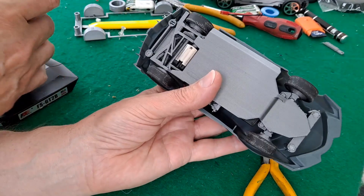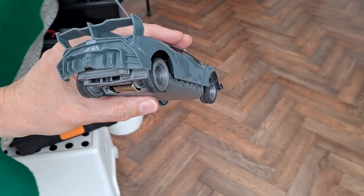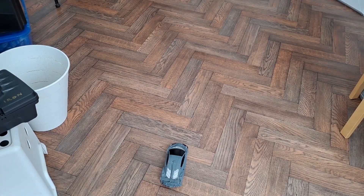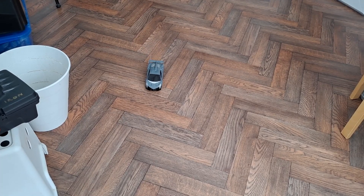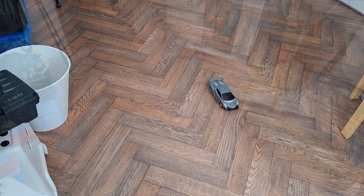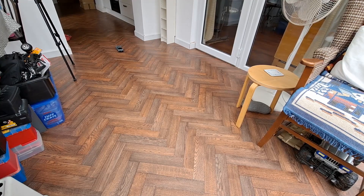OK, so we've got steering. Forwards. Right. Left. Left. Let me change the camera angle a bit. Reverse. Yep. Forwards. That's it.